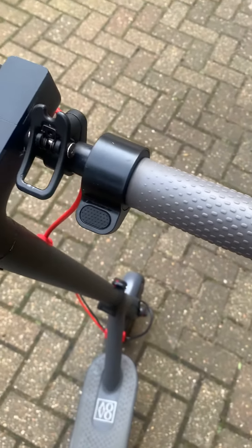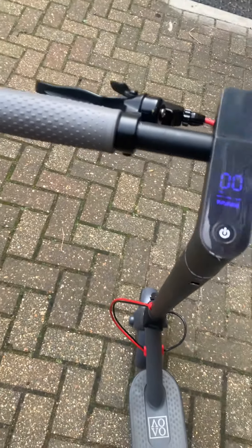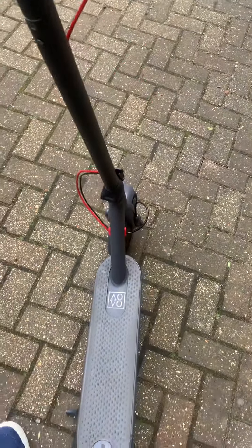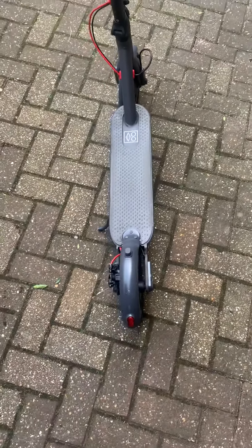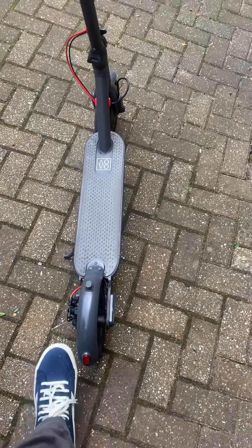Hi guys, just an update video on the bike I was given. This is the A-over 365, it's just like the Xiaomi — it's a copy. As you can see it's clean; I replaced the light and the mudguard.